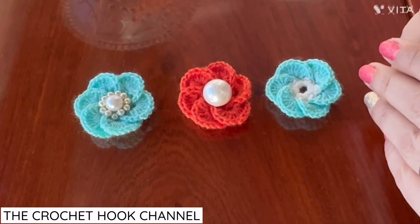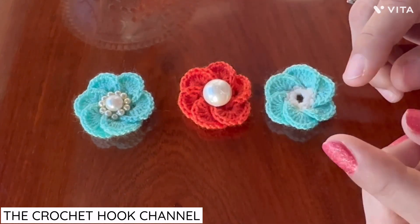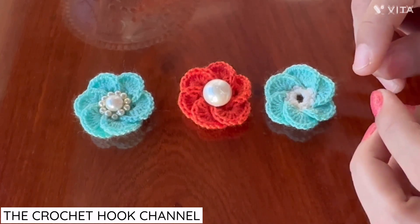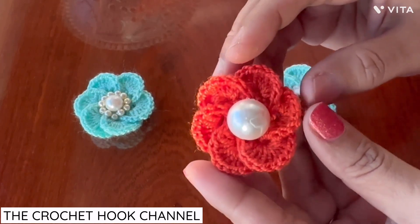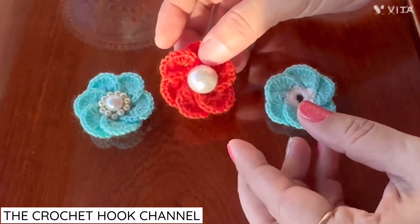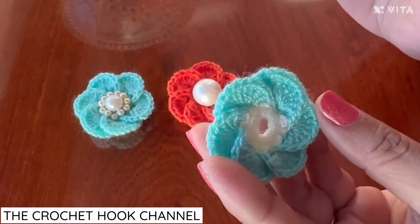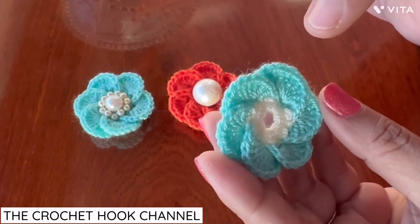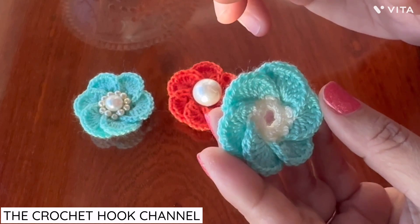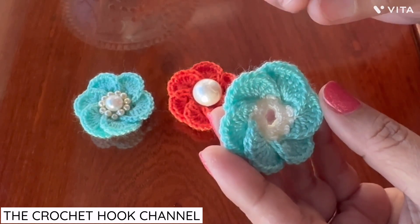Hello friends, a very good welcome to the crochet hook channel. Today we are going to work this flower again. You remember this flower rakhi that we worked together — because a few friends were facing difficulty understanding the stitches, I'm posting the same flower one more time. Here I'll be working it in two colors, so hopefully the stitches will be more clearly visible and more easily understood.